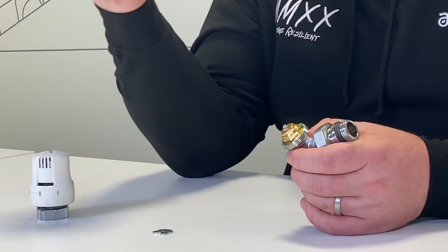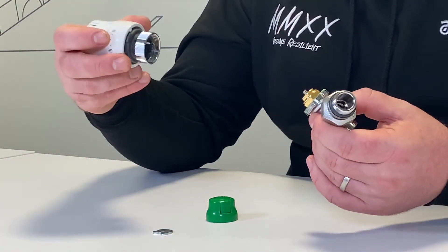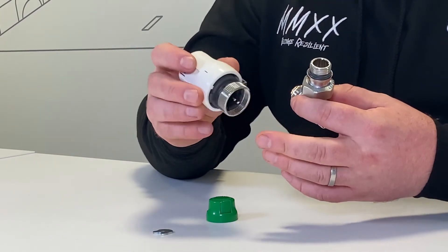Now you can either use the manual head — just put the cap back on there to protect it — or it can also be fitted with a thermostatic head or a TRV head. Same as you would with a normal valve, you just install the head onto there and it will control the temperature through the valve for the system as well.